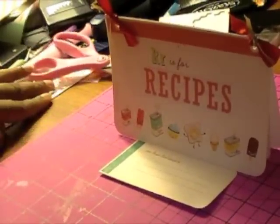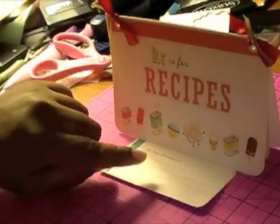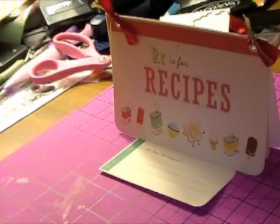Once again, excuse all my mess. Once you see the picture on my site, you're probably going to see it a little bit differently. I'm going to bring this up a little bit more. I hope everybody has a beautiful scrapping day, and I will see you later.